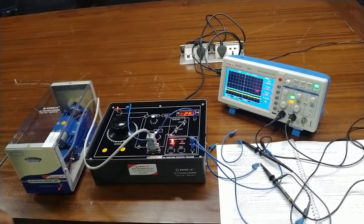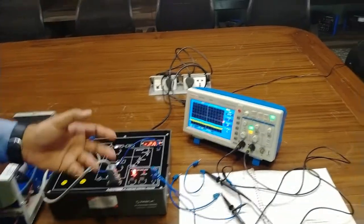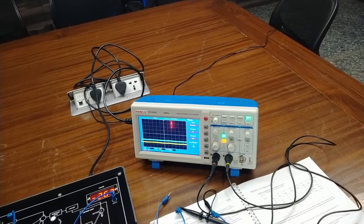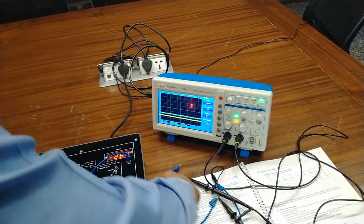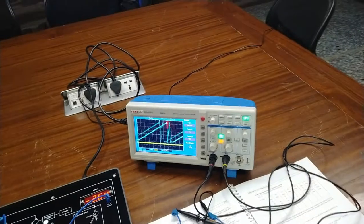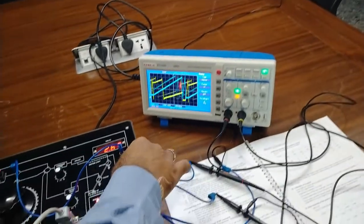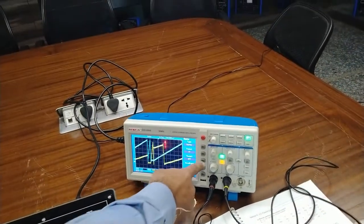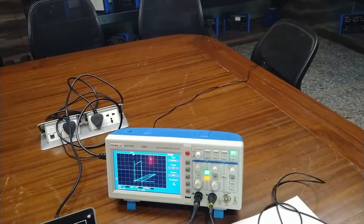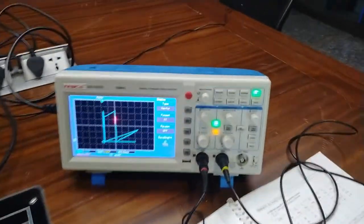The waveform has been captured and the waveform generator is at display mode. Now we will connect the CRO to observe the waveform response of this step command. The ground will be common for both channels. In XY mode, we first check the X waveform — this is the sawtooth waveform of the fixed signal. Now connecting the Y channel as well, there are two waveforms. Switching the CRO to XY mode, this is the graphical representation of the control system position control response in XY mode.